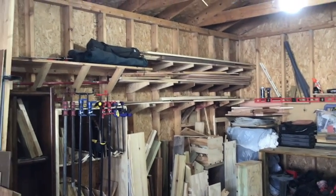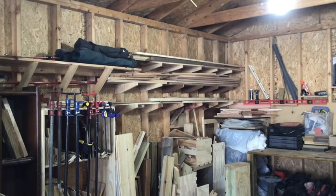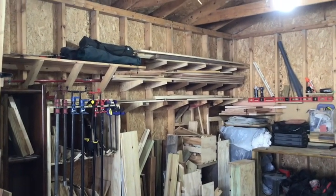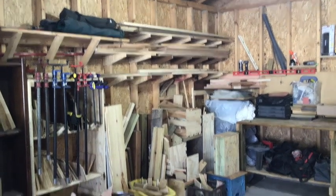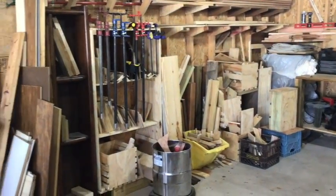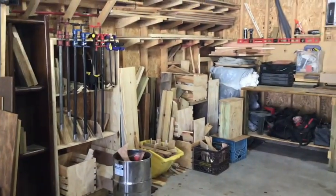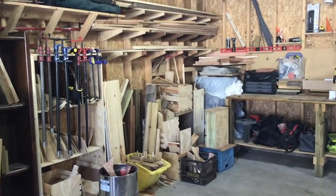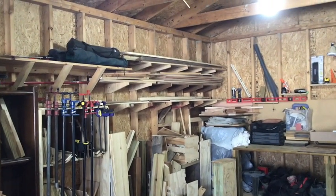It's 50 degrees and sunny on the first Sunday of February in Ohio, which means time to work in my garage shop. As you can see, I have a whole bunch of wood — a bunch of scraps and some good stuff — so I decided to build some horizontal racks.